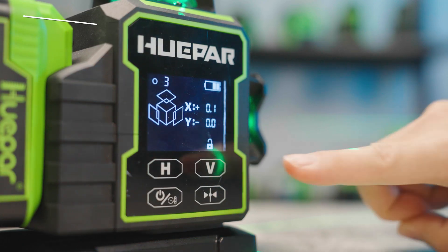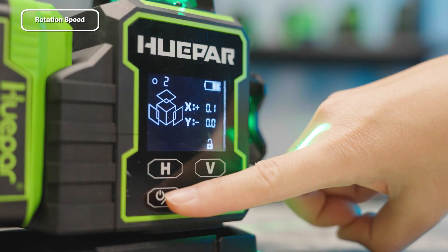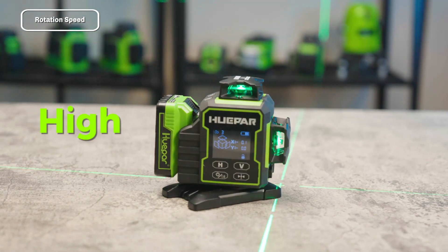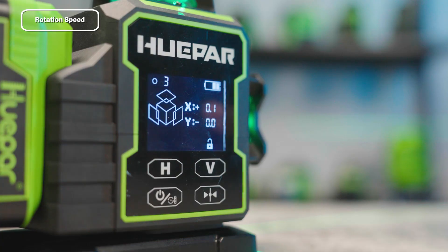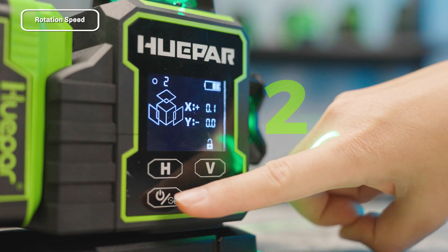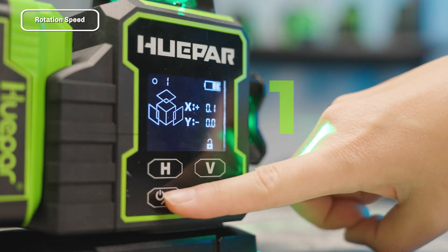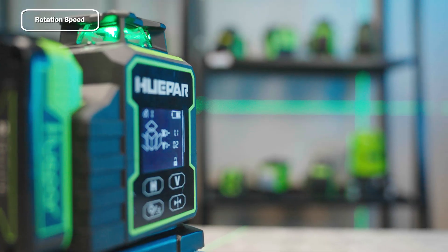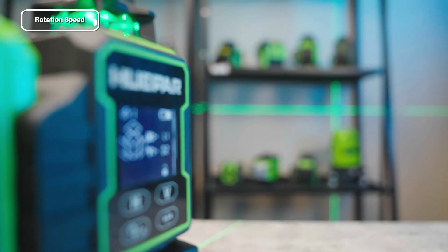Rotation Speed Switch: When the device is powered on, short press the power button to switch rotation speed levels. There are three levels — High, Medium, and Low — corresponding to the numbers 3, 2, and 1 on the screen respectively. You can use the high speed for quick adjustments and the slower levels for precise alignment.